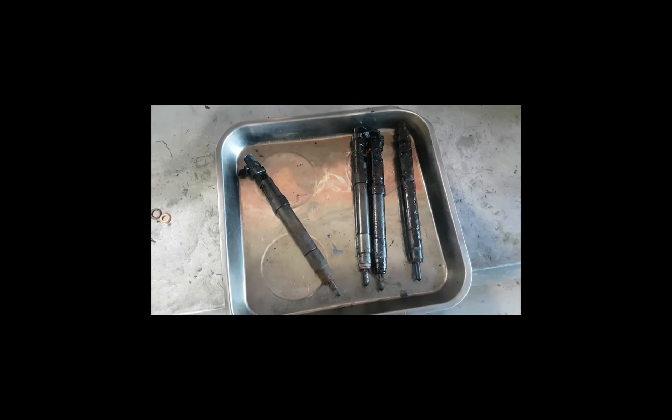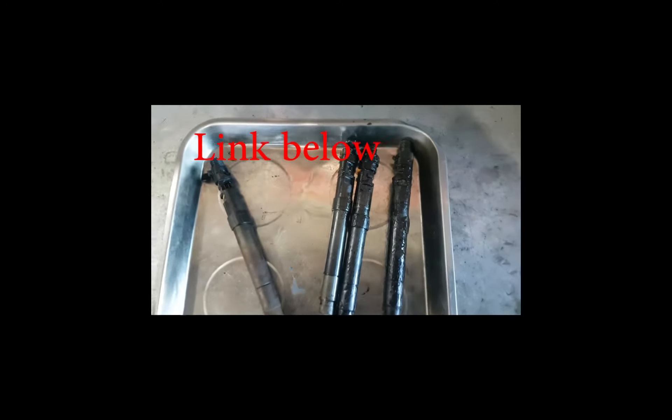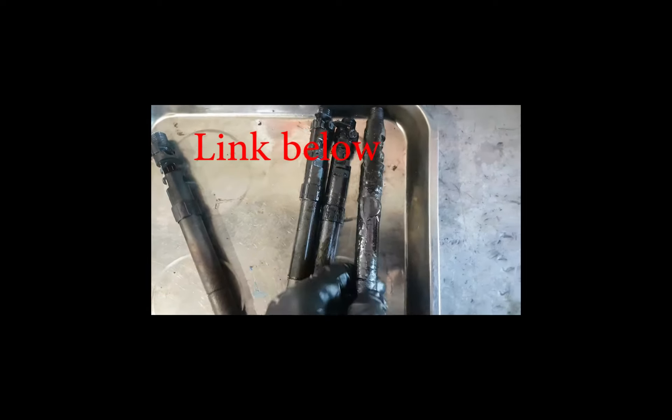Hey guys, Brendan from TAT here. Just wanted to do a quick follow-up from last week - anyone that saw our Mondeo video with the blow bypass to the injectors.